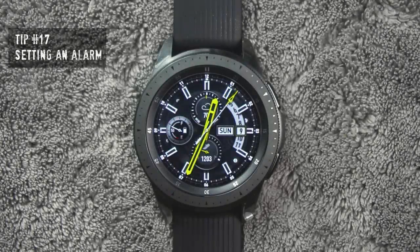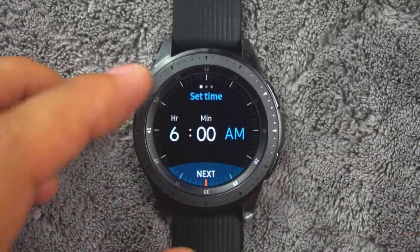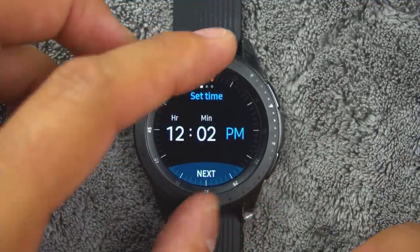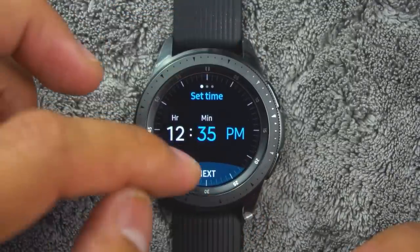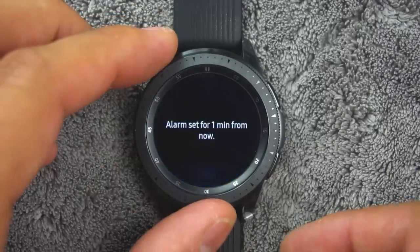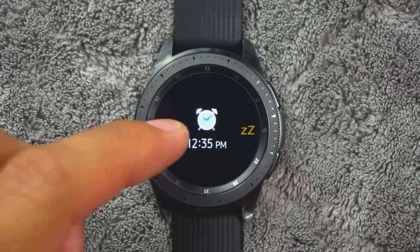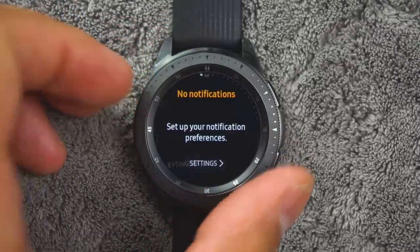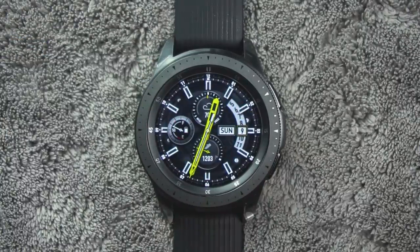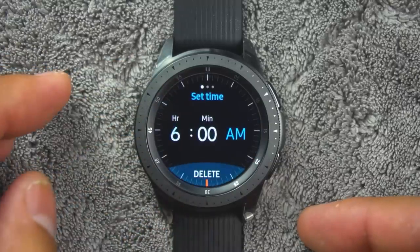Tip number seventeen. You can set an alarm to ring at a specific time. To create an alarm, from the apps rotate the bezel and tap alarm. Tap add and enter the time. Tap next and select the days to repeat the alarm, then tap save when finished. To stop an alarm, drag the cancel icon to the right or rotate the bezel clockwise. You can drag the snooze icon to the left or rotate the bezel counterclockwise to snooze. You can also delete an alarm — from the app screen, rotate the bezel and tap alarm, then tap and hold an alarm and tap delete.